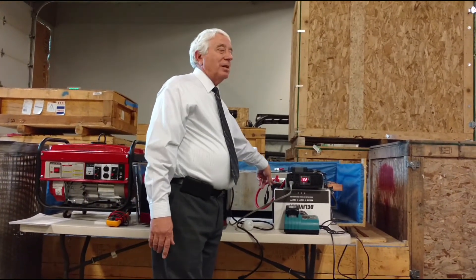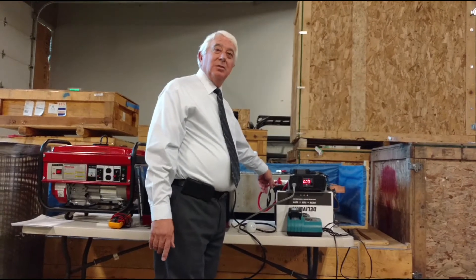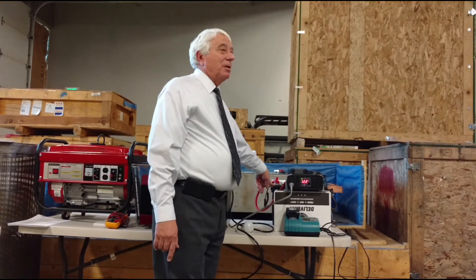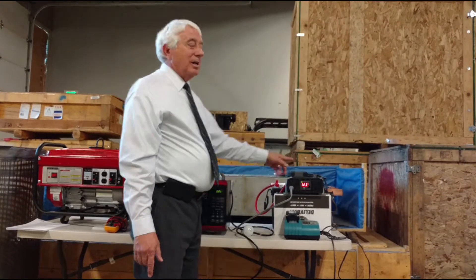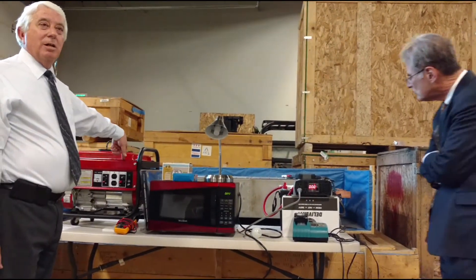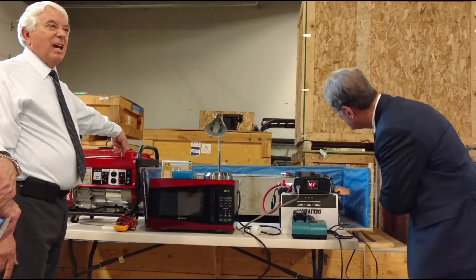These batteries are pricey because they're really high-end golf cart batteries - about a couple hundred bucks. This inverter is about $180. Add that together and that's about what Mom spent on the generator. And I don't have to worry about gas.